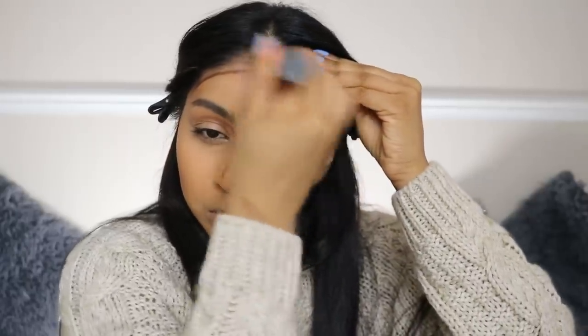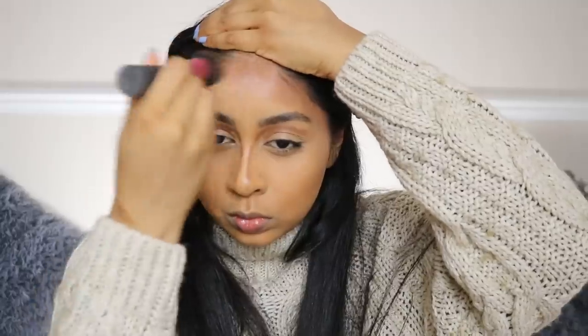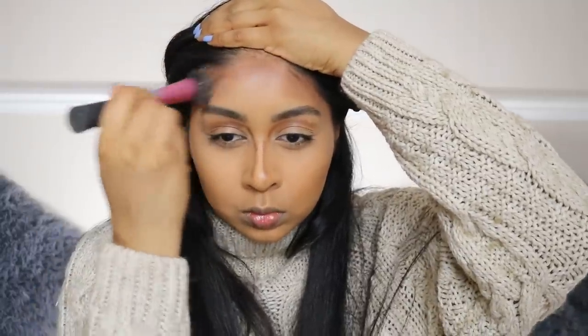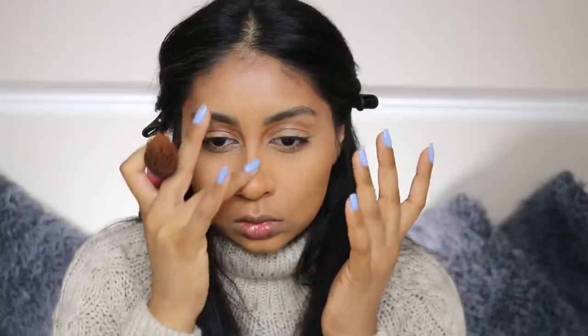After the stippling brush I go in with my beauty blender to soften out any harsh lines. I put a lot on my forehead because I love when the perimeter of my face is super bronze and the center is a bit brighter.